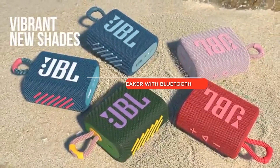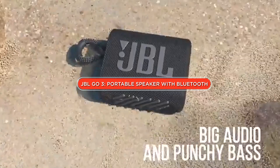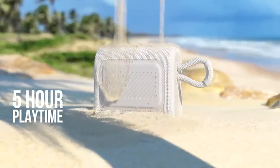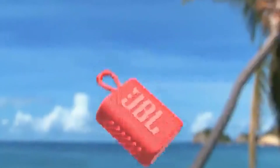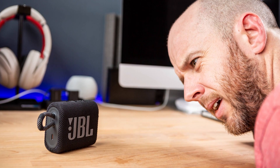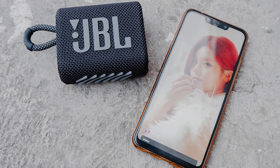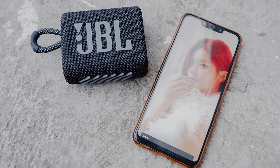Hello, and welcome to our review of the JBL Go 3 Portable Speaker with Bluetooth. JBL is a well-known brand when it comes to speakers and audio equipment, and their Go series has always been popular among music lovers. The JBL Go 3 is the latest addition to the Go series, and it promises to deliver excellent sound quality in a compact and portable design. So, let's dive into the review and see if the JBL Go 3 lives up to the hype.